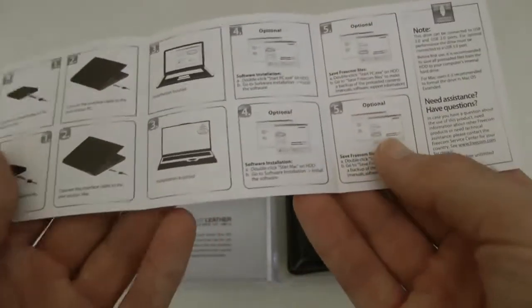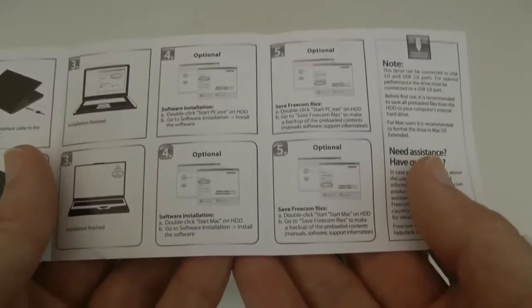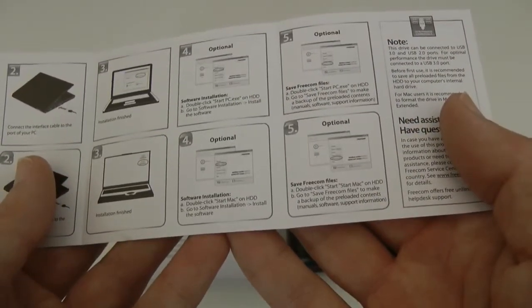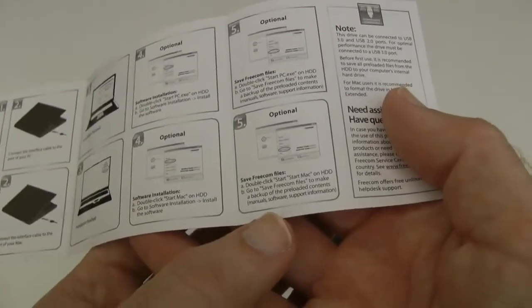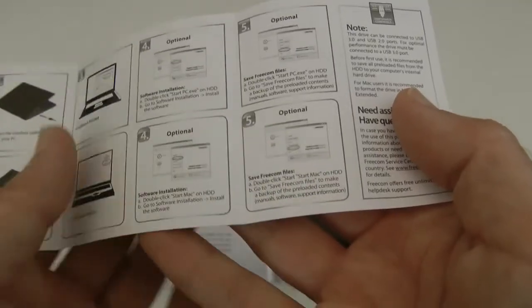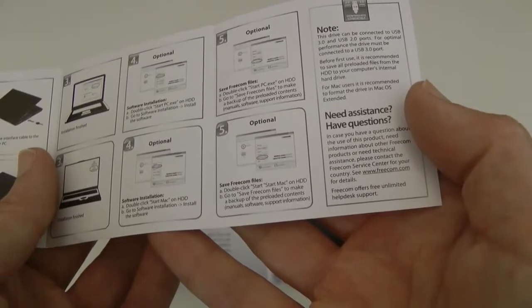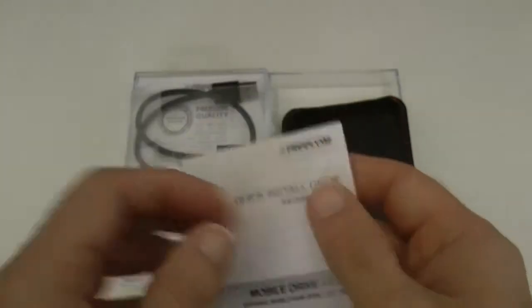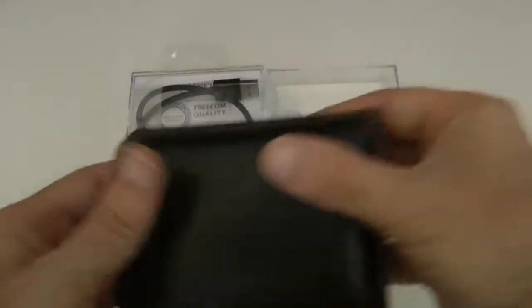We also get a quick install guide — you're not really going to need this, but it tells you how to connect the drive to your computer, some optional installs for Mac and PC, and this is really just a backup of pre-loaded contents, manuals, software, and support information. There are also some hotline numbers on here for how to get in contact with Freecom.